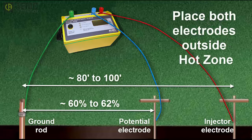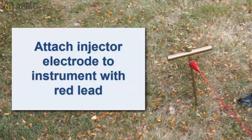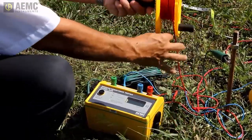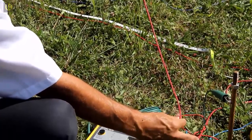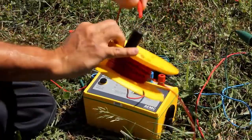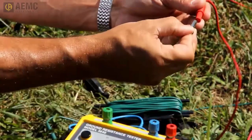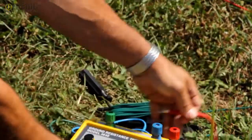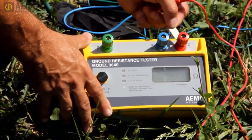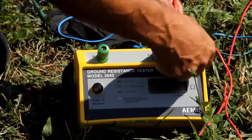Both auxiliary electrodes should be placed outside the hot zone. Connect the red lead to the injector electrode. Insert the spindle tool that comes with the kit into the spool to allow it to spin freely, and bring the spool back to the instrument. When a sufficient length of lead has been played out, push the lever on the spool to release the tool. Insert the red jumper into the spool's banana jack, insert a provided spade clip into the other end of the jumper, and attach the clip to the red terminal on the instrument, labeled Z. Ensure the metal jumper strap attached to the red terminal is not connected to the blue terminal, as this jumper is not used when performing a fall of potential test.